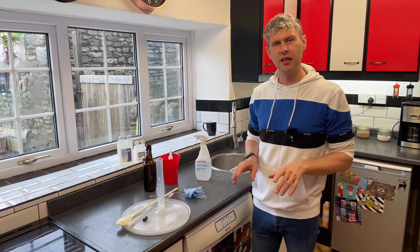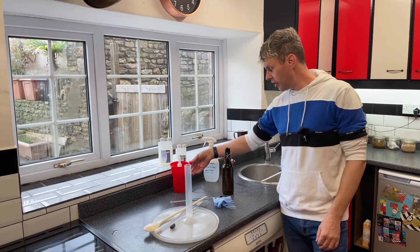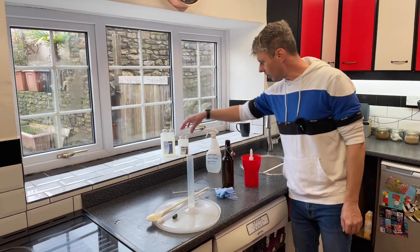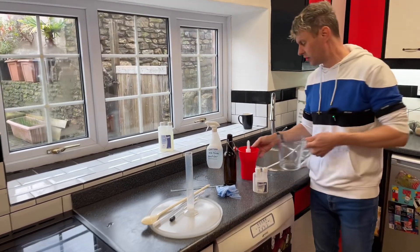I can do that in advance - leave it there, and by the time I come to need it, probably 10 to 20 minutes later, it'll be sterile and ready to go. When we're doing our bottles, I like to use the Spinvenator. So let's make up a quick solution of Chemsan.